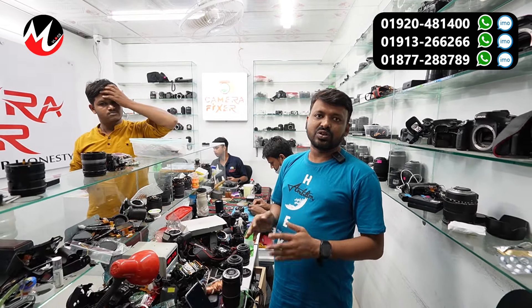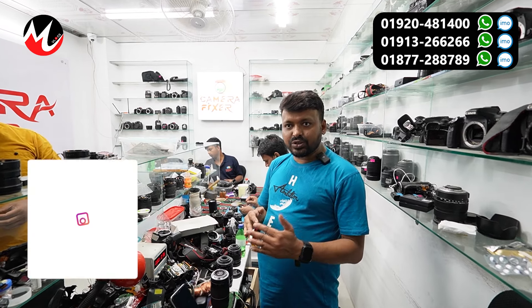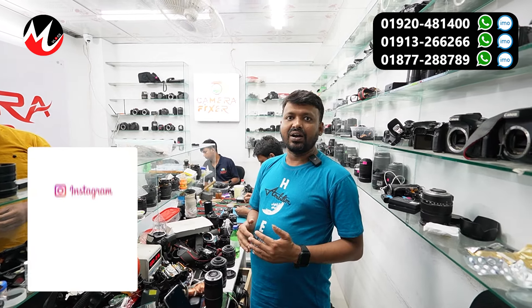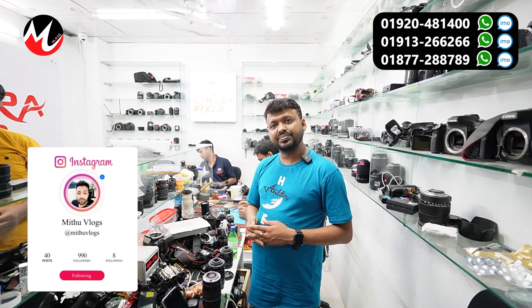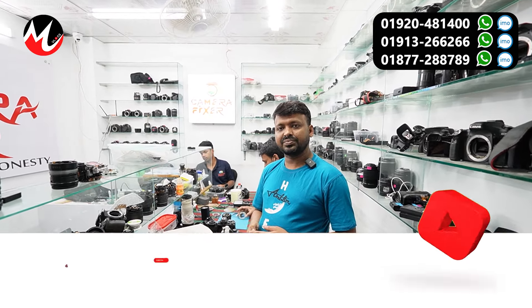We are able to take a look at this service. Please comment below. We have to look at this. Thank you so much for joining us and we'll see you in the next video.